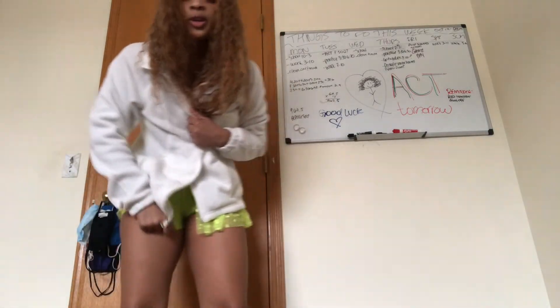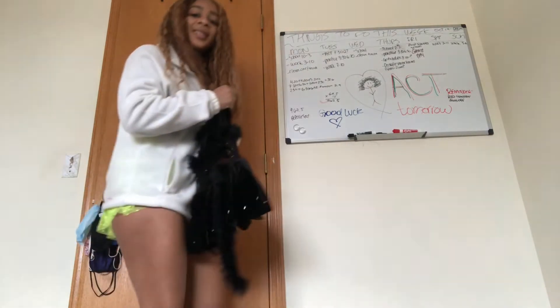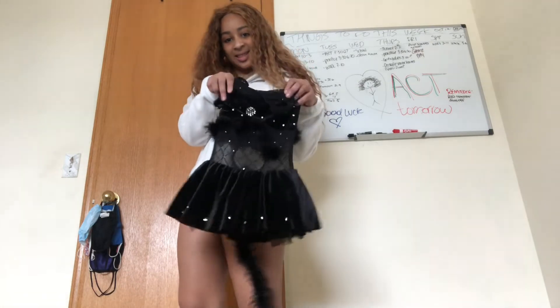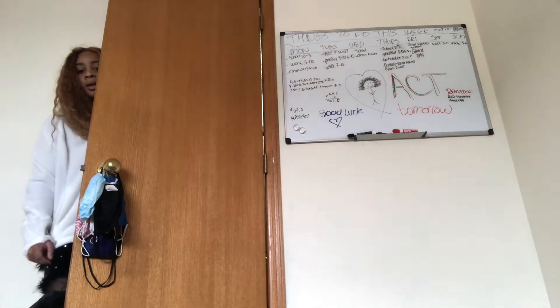For legal reasons, I will not be showing this one. So this is gonna be my final one — it looks like this. It was for a dance called Black Cat. It doesn't fit.